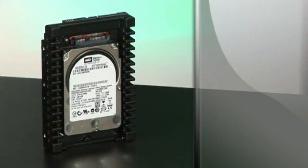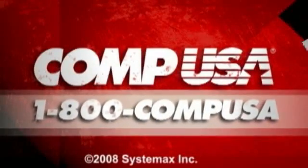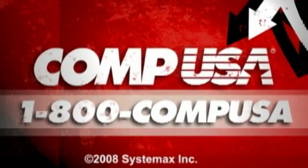For more information on the Western Digital 10,000 RPM Velociraptor hard drive, go to CompUSA.com and type W10-8114 into the search box. Or you can always follow us 24 hours a day, seven days a week at 1-800-COMPUSA.